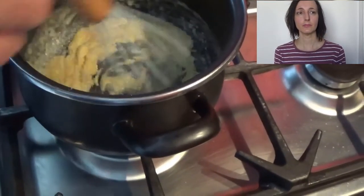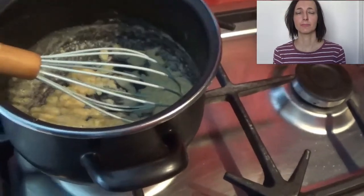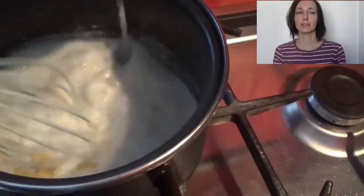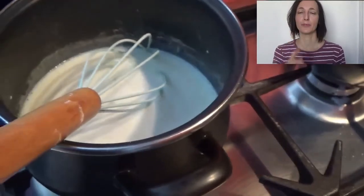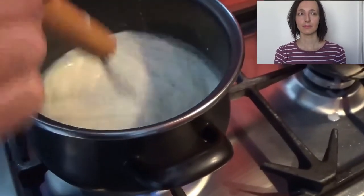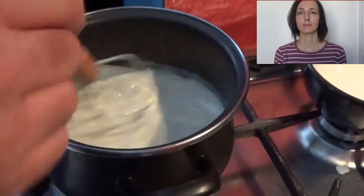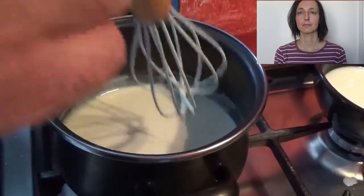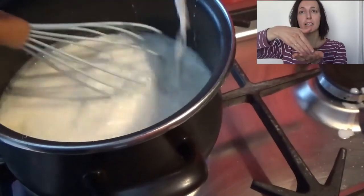Ok, when you are at this point, we can start to add the milk. Add half of it, start to whisk, and put the gas high. When it starts to be thick, we add the other amount of milk.